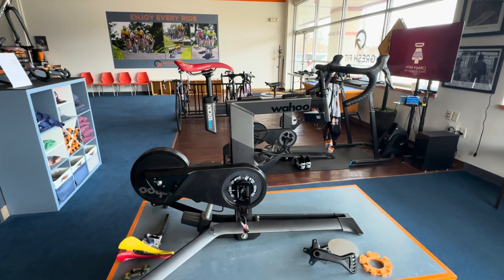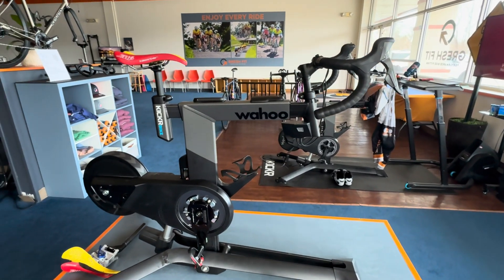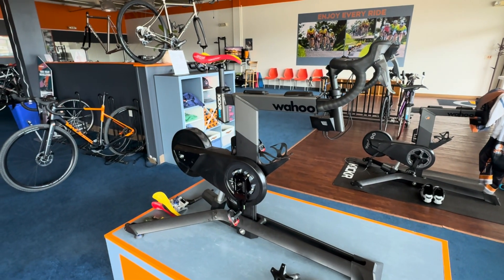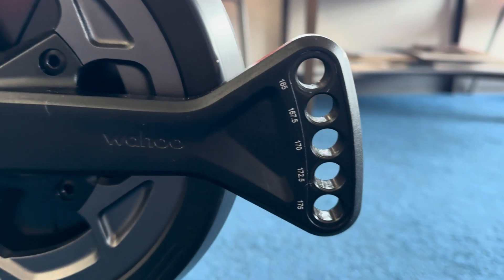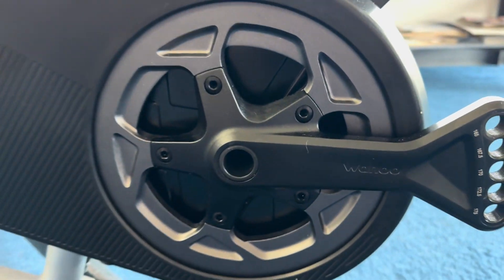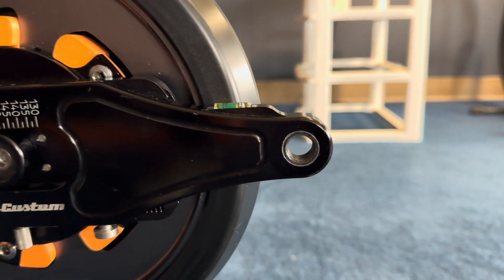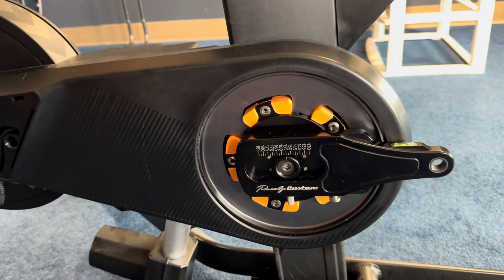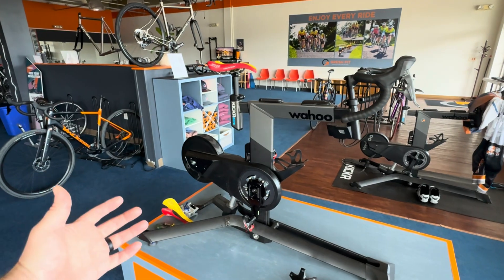Hey everyone, Tim Gresh here, professional bike fitter in southeastern PA. In this video I'm going to discuss my modified Kicker bike sizing cycle. I've had a number of people reach out to me with questions about this, so I'm going to show you what we did here to make this my sizing cycle.